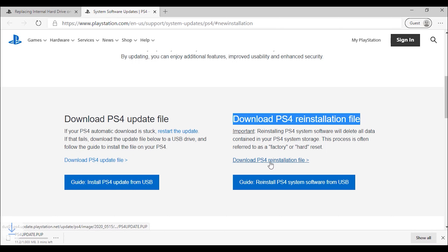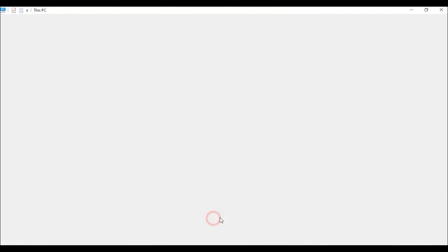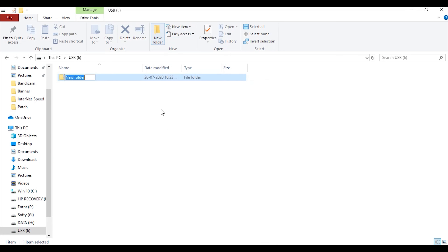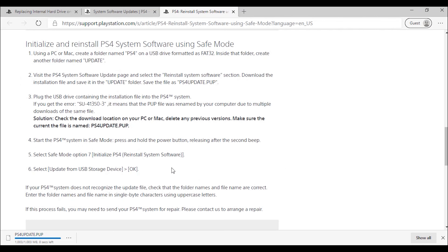Quickly jump to the link. This link tells about the folder creation inside the USB drive. Inside the USB drive we need to create a PS4 folder, and inside that PS4 folder we need to create a folder called UPDATE. Keep the downloaded file inside the UPDATE folder without renaming it — please remember, guys, we should not rename the file.